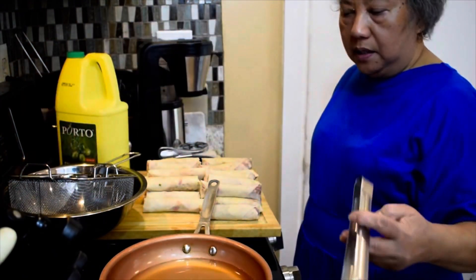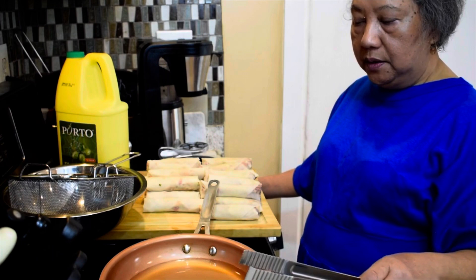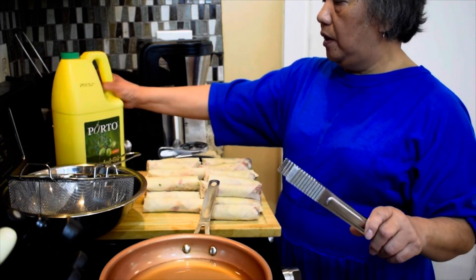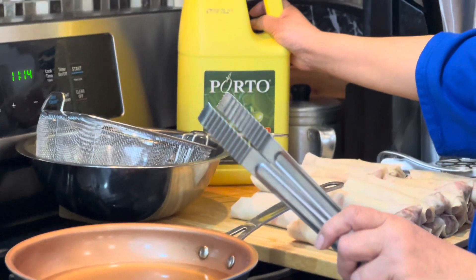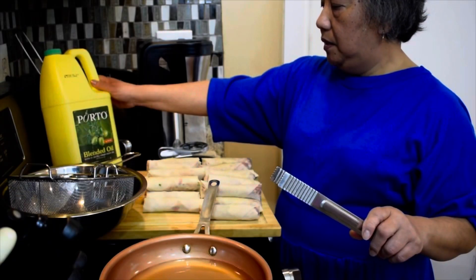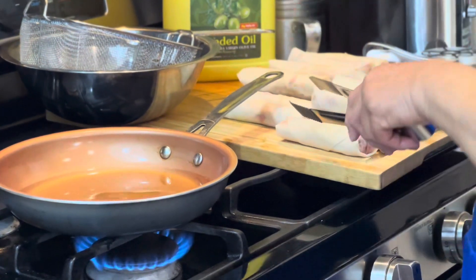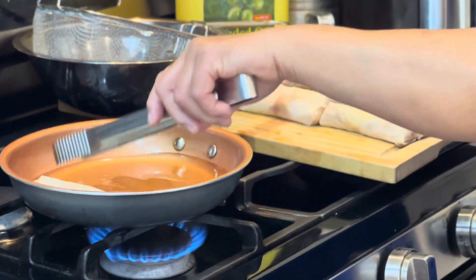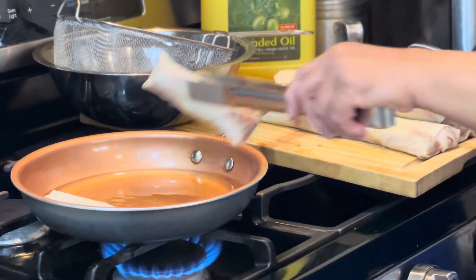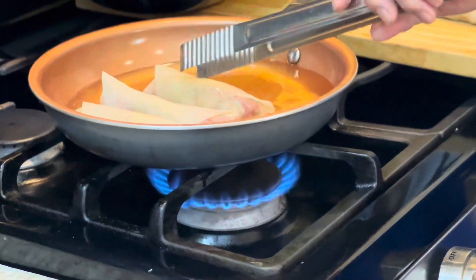I have a pan with oil that's really hot right now. You can use any oil — vegetable oil, Crisco oil. I'm using blended olive oil. I'm going to fry them now.